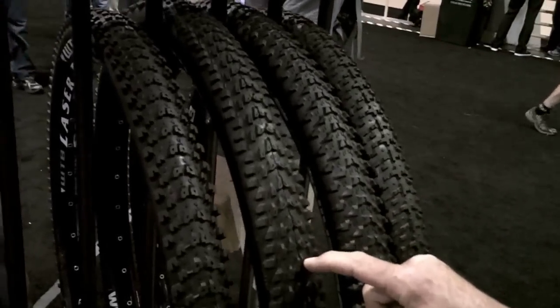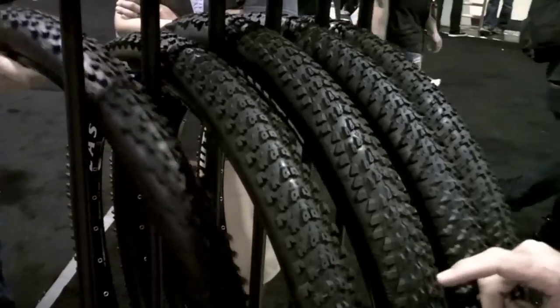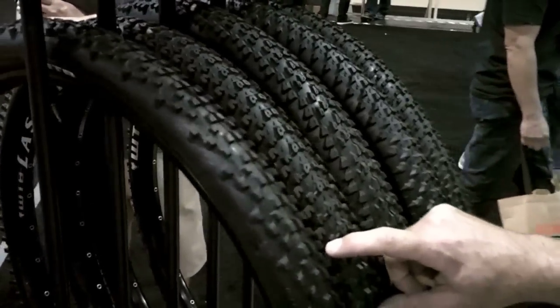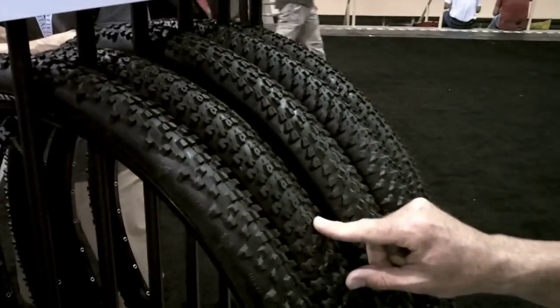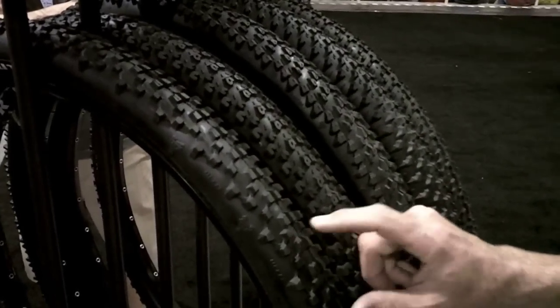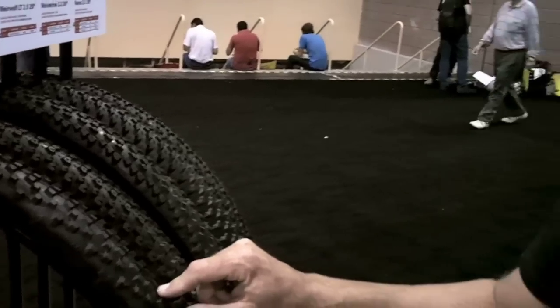Rode these extensively yesterday out at the demo and they were fantastic. I think my new favorite 29er tire. Next up, we got the Bronson 2.2, a really fast rolling 2.2 kind of all-rounder tire. And of course, we brought back a classic, the Moto, which we had for years and we brought it back with a TCS bead.